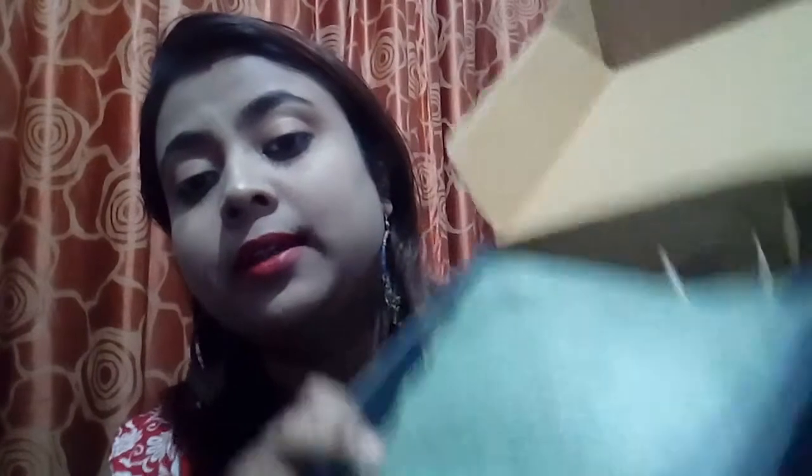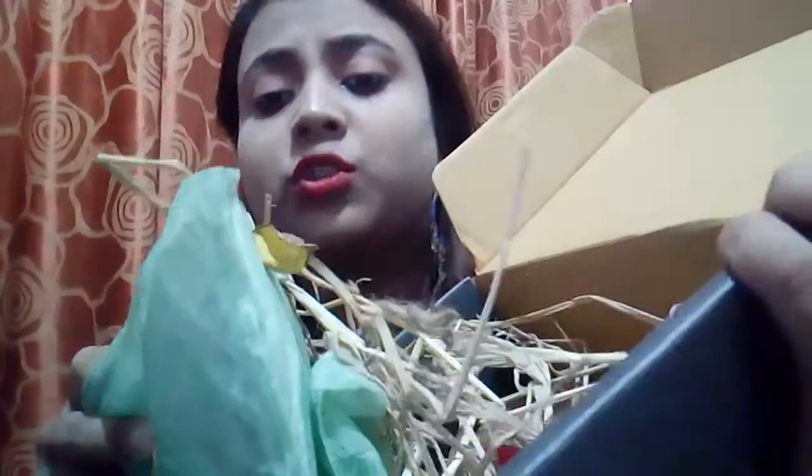Inside the box there is a pouch kind of thing with all the products inside, and there are some soft protective material in here also. I'll show them to you one by one.